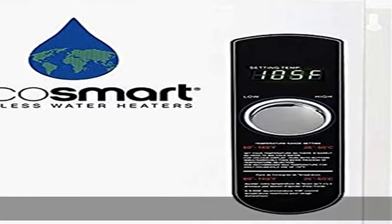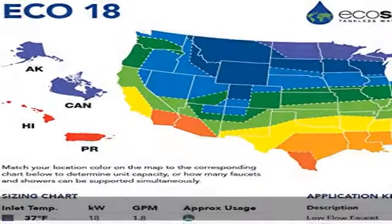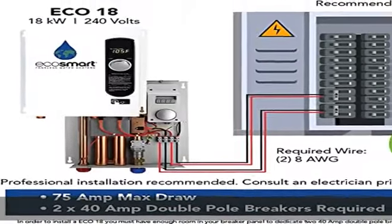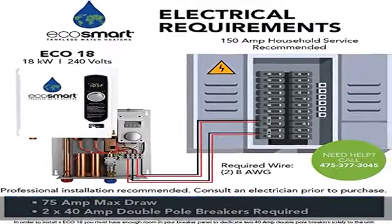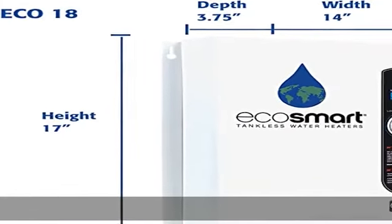About this item: the product is highly durable and easy to use, manufactured in China. Amperage: 75 amps. Activation flow: 0.3 GPM. Flow rate at 35°F rise: 3.51 gal/min (US).